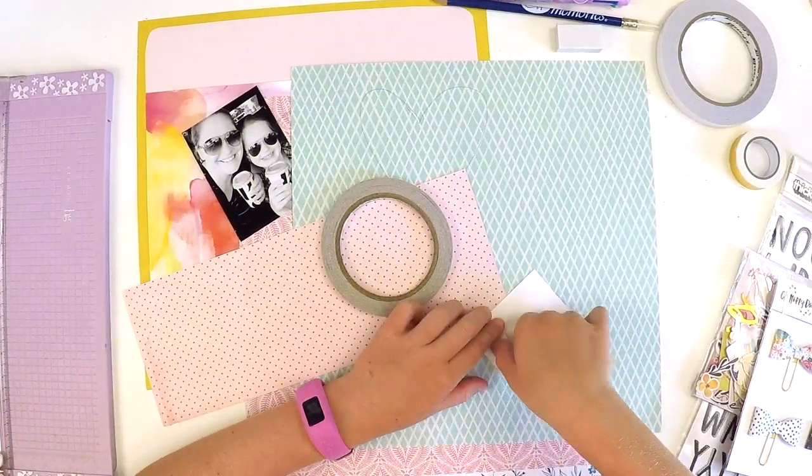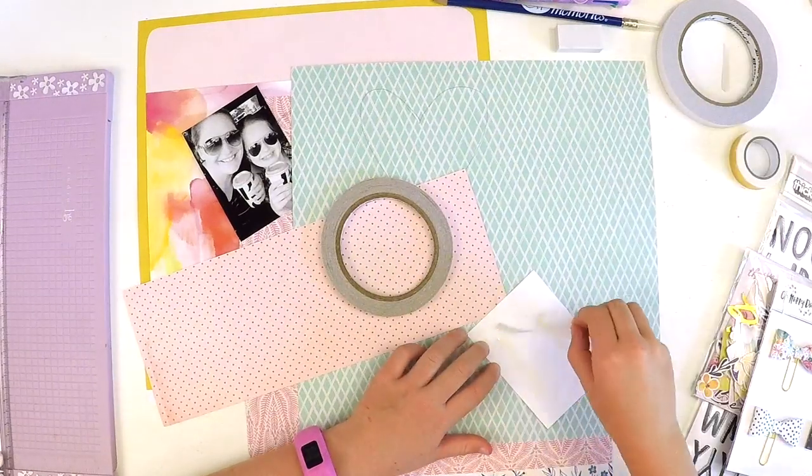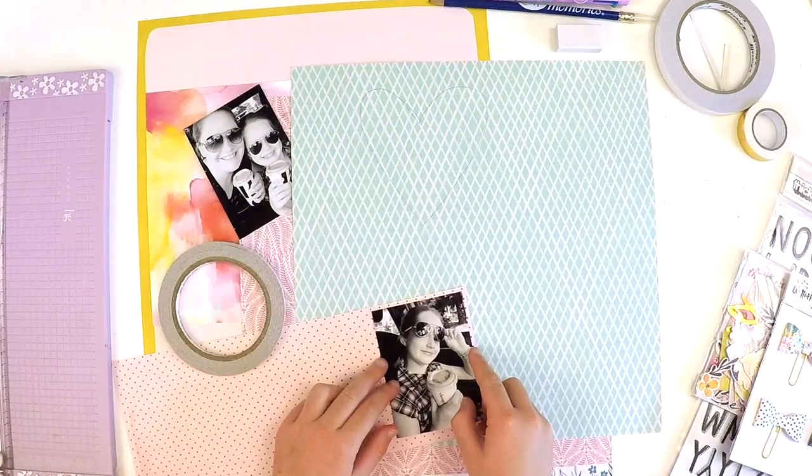This is my first day of school in year four, and it's me and mum just having a coffee before I go to school.